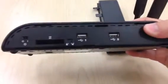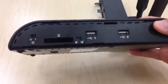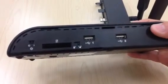On the right side you have your two USB ports, your express card port, and then your switch for your router or pass-through mode. And that's pretty simple with the CradlePoint.